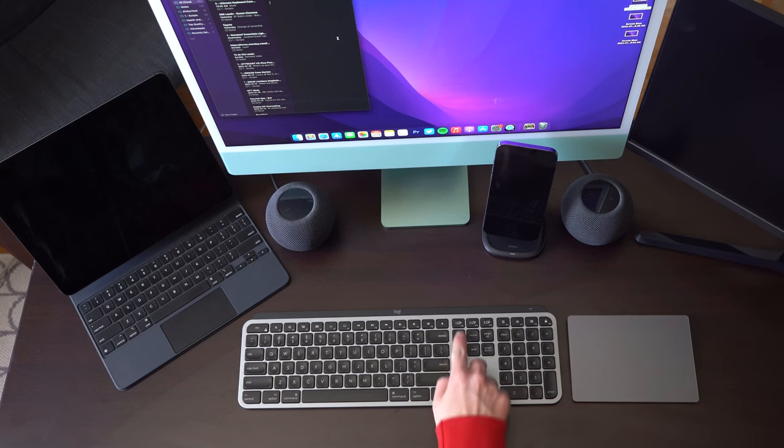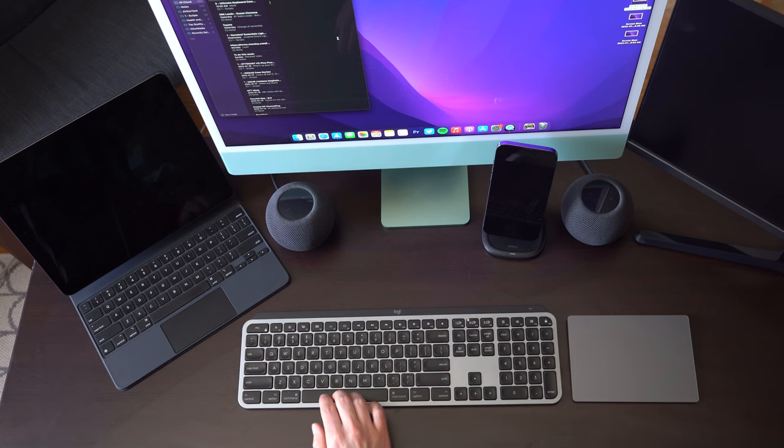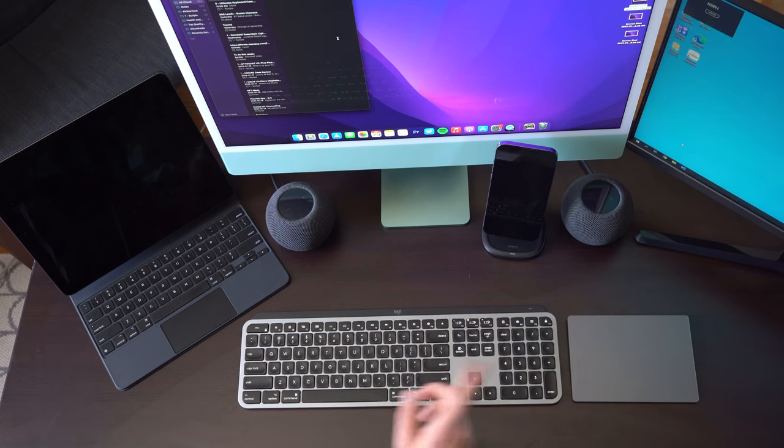Logitech Flow only works with the Logitech Options app, which is only available on Mac and Windows — so you wouldn't be able to use it across a Mac and an iPad, for example. Of course, you can still use this keyboard across any of your devices, whether it's a PC, Mac, iPad, or phone — but you do have to hit the pair keys to switch between your three configured options. That works seamlessly in two to three seconds.